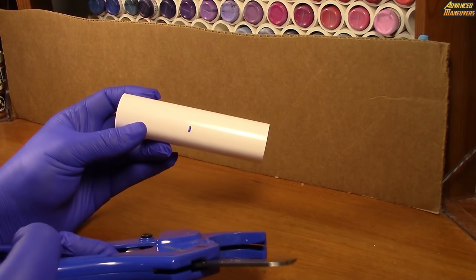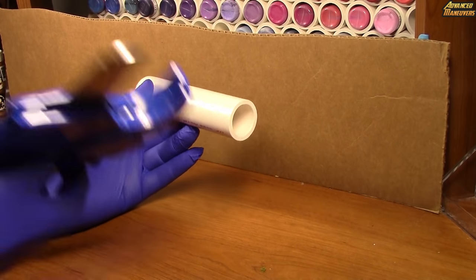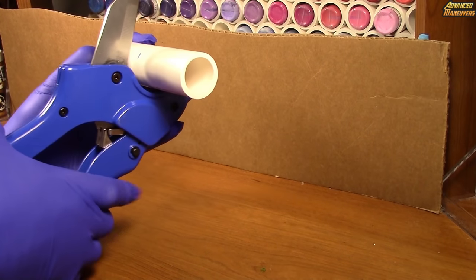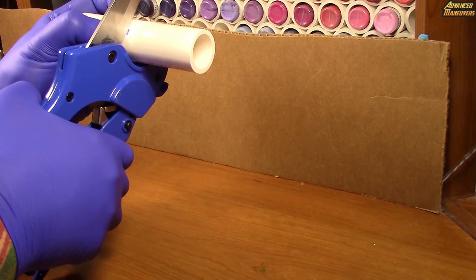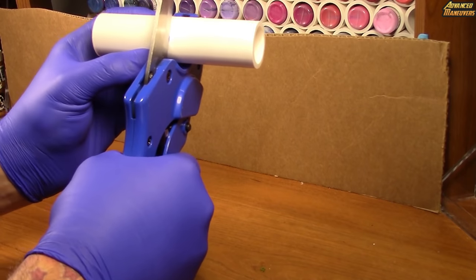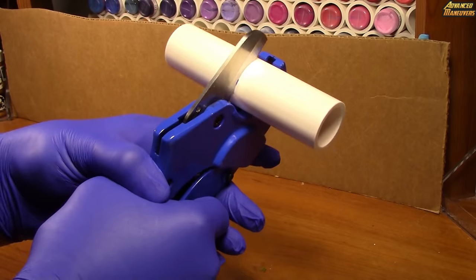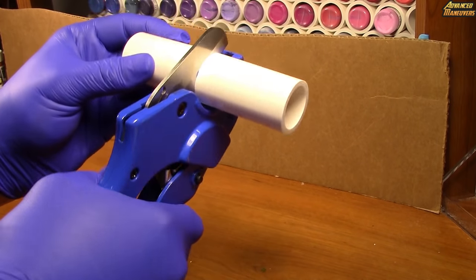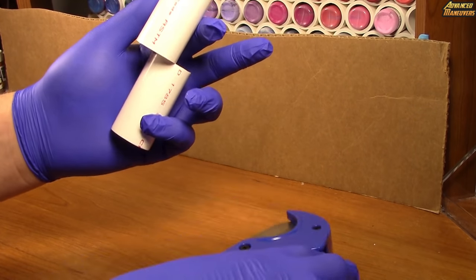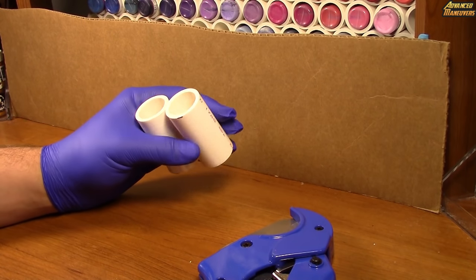The first thing I want to show you is how to cut the pipe. I made a mark using the Expo marker to know what size I was going for. You put the pipe into the PVC cutter and click until you feel it bite down right on the mark, then squeeze and keep pressing until you've cut through the pipe. There you go — two two-and-a-half inch pieces.